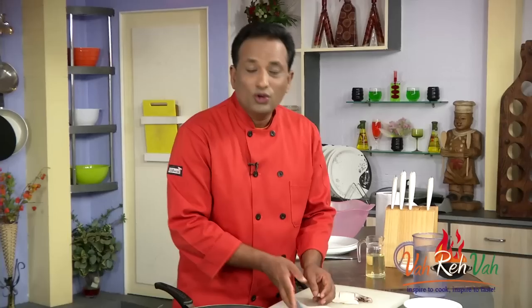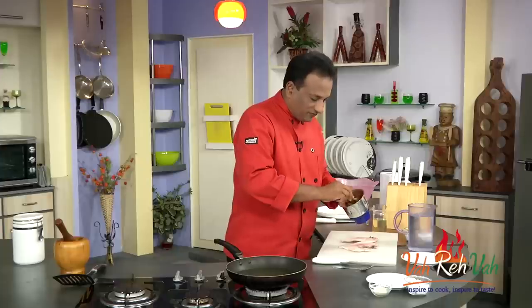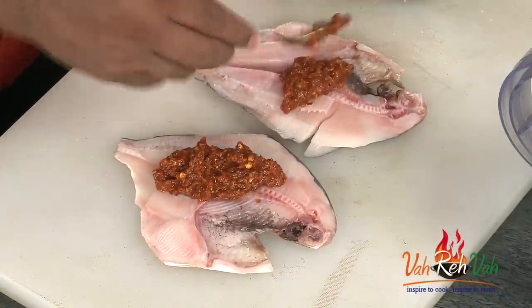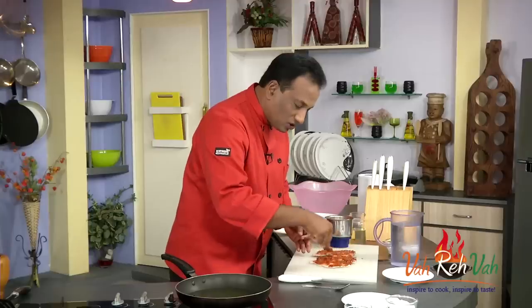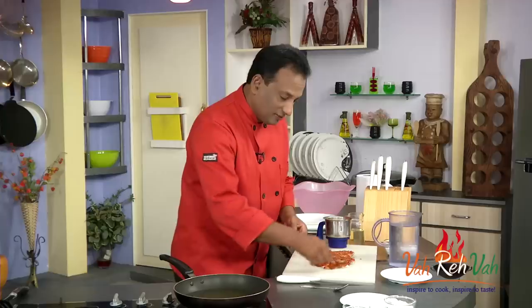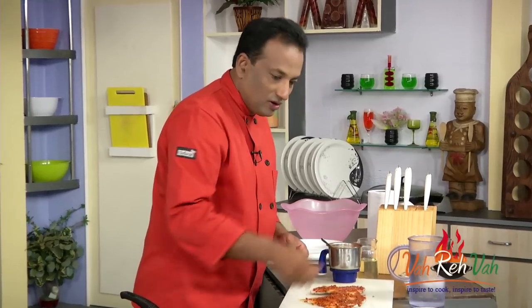Even if you make a mistake cutting one of the edges, no problem — we're going to apply the marination and fry it, and it will come out pretty good. Now the paste is all ready. I'm just going to add some salt and mix this well. Now this awesome paste we're going to put on the fish. Just spread it with the spoon and make sure the paste is nicely coated. Usually this kind of masala goes very well in gravies, but now I'm going to use it to fry the fish.